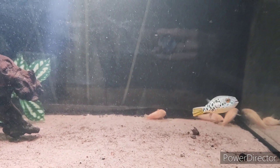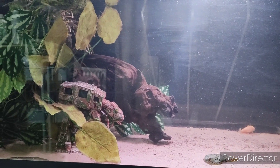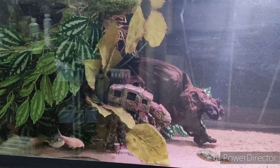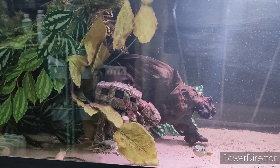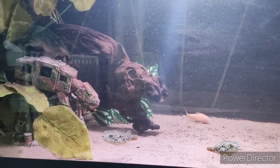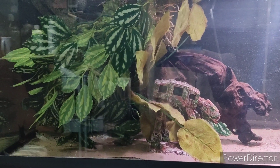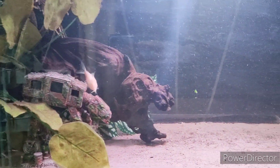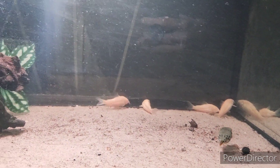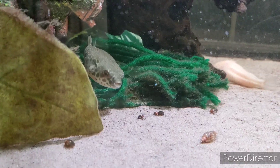They're from a place called Malebo, which is a part where the lower Congo River widens out and there's an island in the middle of it as well. It's a unique part of the river — quite clean and fast flowing — and apparently there's lots of tall grasses and the substrate is more like silt and mud. So I'm going to be trying to replicate that in their aquascape over the coming weeks and make it more biotope specific to them.